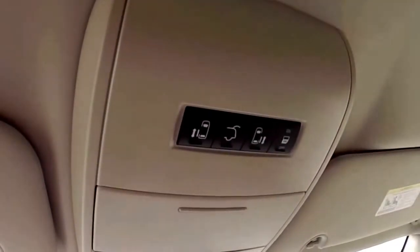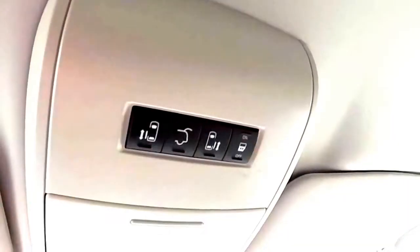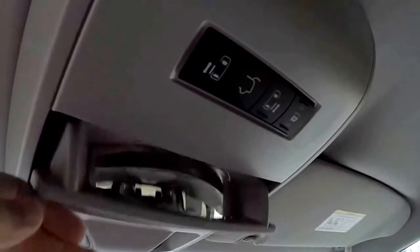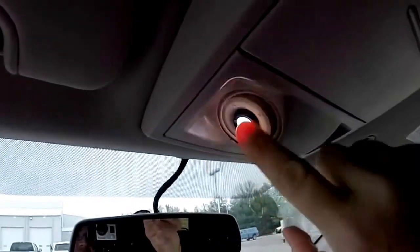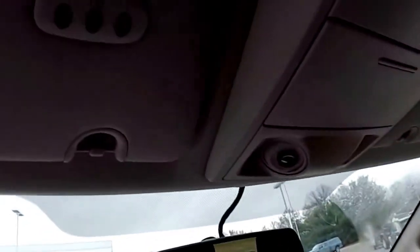Looking overhead, you have controls for your power sliding doors, power lift gate, and power sliding door cut-out switch. There's also an interior observation mirror and sunglasses holder, positional LED spotlights, and on the driver side sun visor you have your HomeLink universal garage door opener.